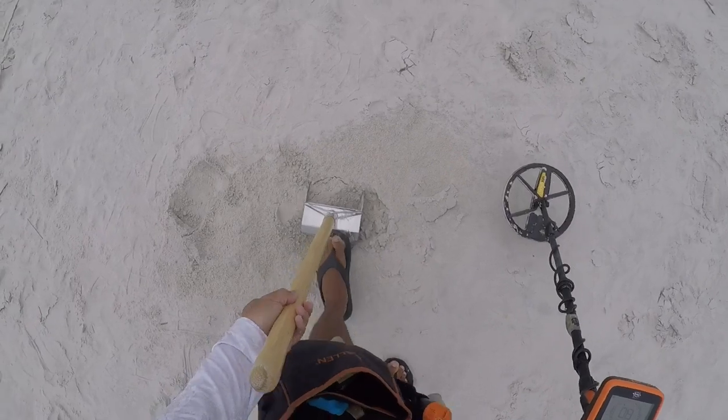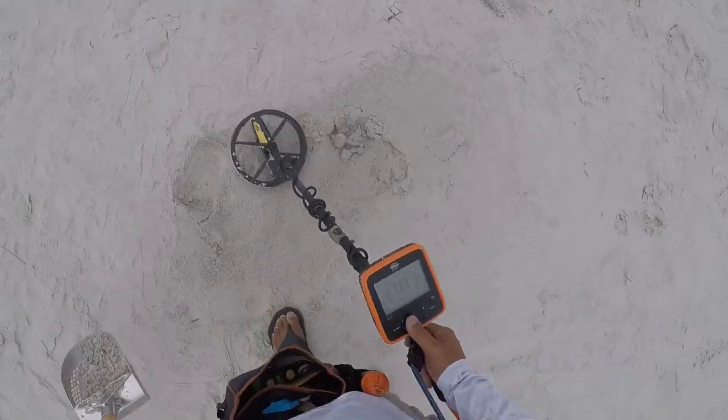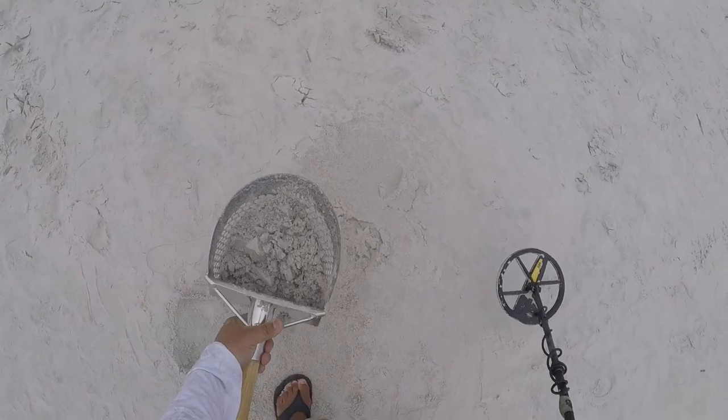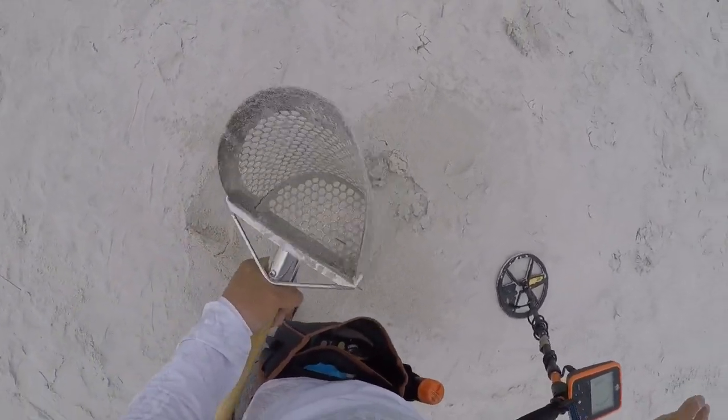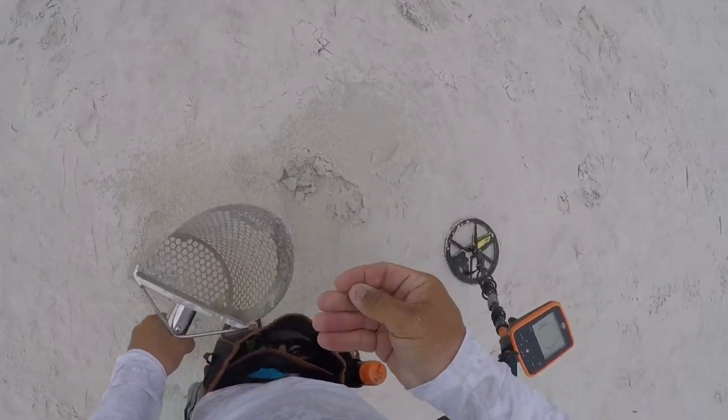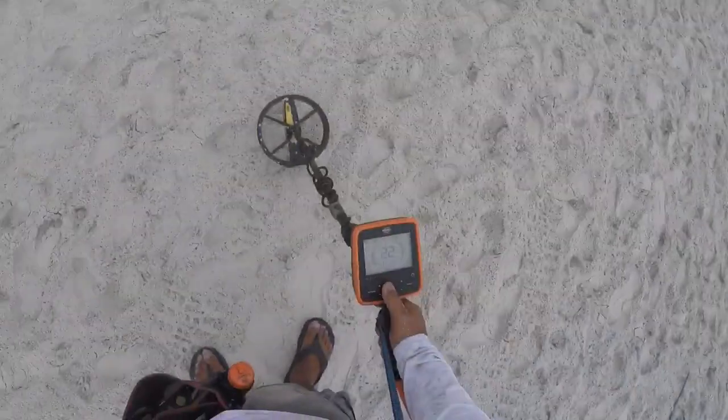I'm going to almost turn off the camera out of habit. Shake, shake, shake. All right, one more penny. End of the pouch. Any dime signal — a 22 nickel signal. Let's get this pull tab.